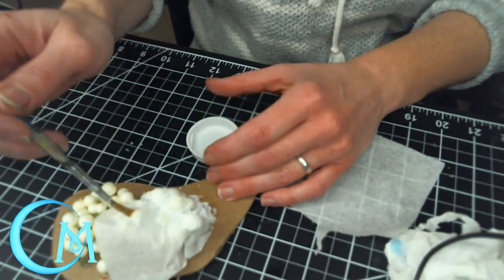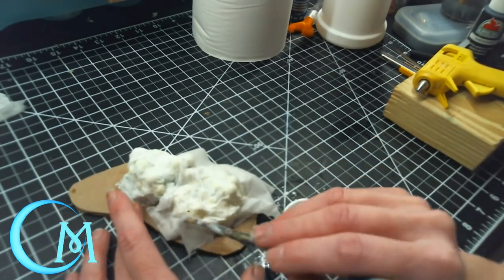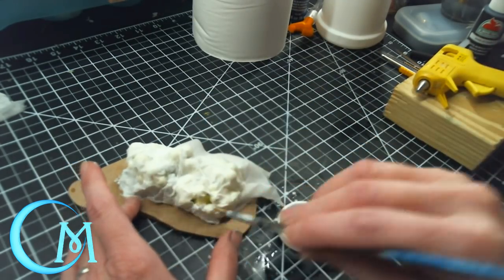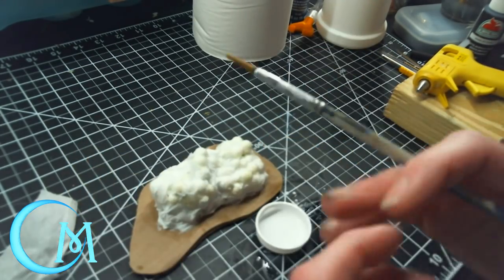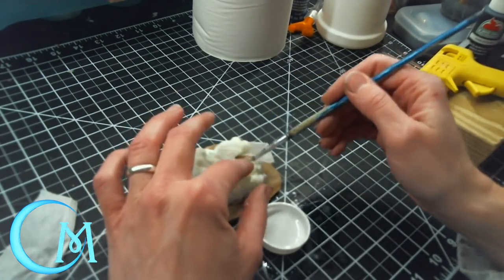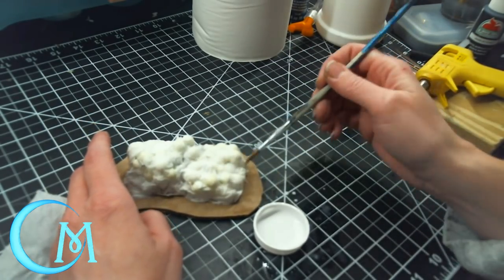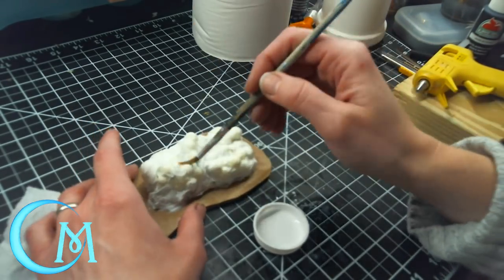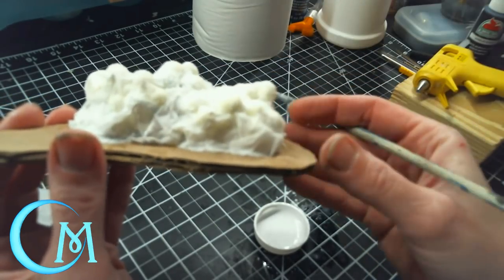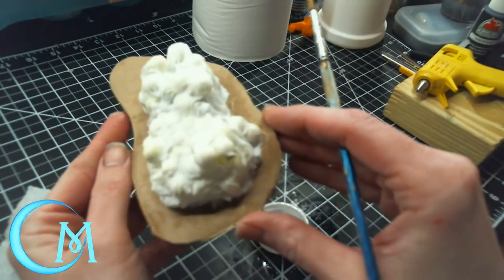You can also play around with different types of textured tissue for different looks — quilted tissue, for example, gives almost a barnacle-like look when applied to the berries. The end result should have everything sort of tucked in, not smoothed out, so it looks like a large rock when done. Make sure you give plenty of time for that mixture to dry on the tissue. Do not move ahead until it's completely dry so you don't end up ripping the tissue in the process.